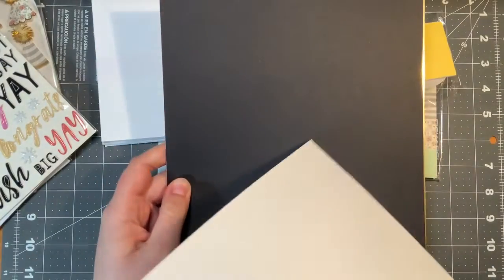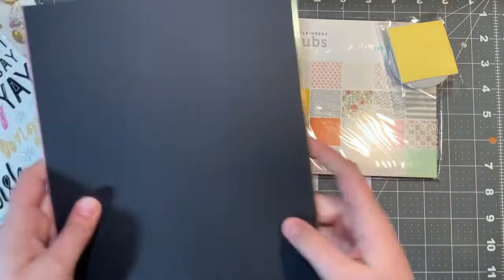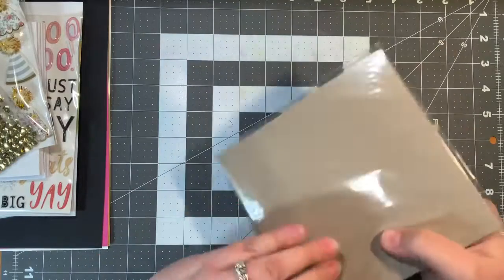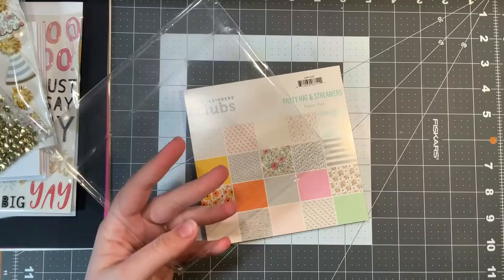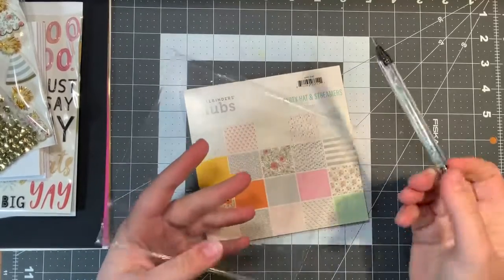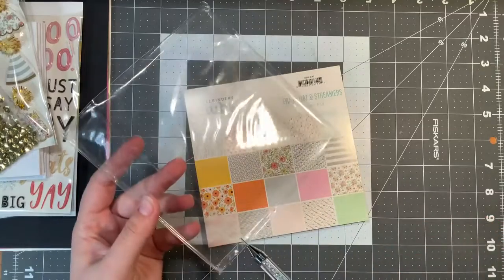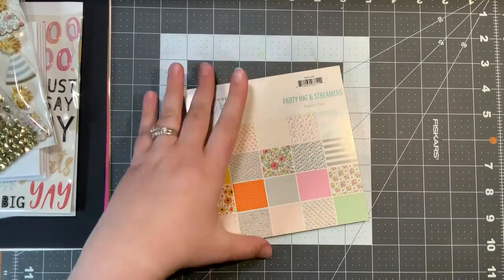I will most likely be quartering these sheets and turning the white one into a card base, since it's nice and thick. I saved the best for last — the pattern paper. It is my absolute favorite part of all of the kits, because I love pattern paper and I refuse to hoard it. I always look at packaging like this for possible shaker cards — some pieces of plastic, acetate I think it's called, that you could use for shaker cards or windows. I will hoard those, but not the pattern paper, because it's very pretty.